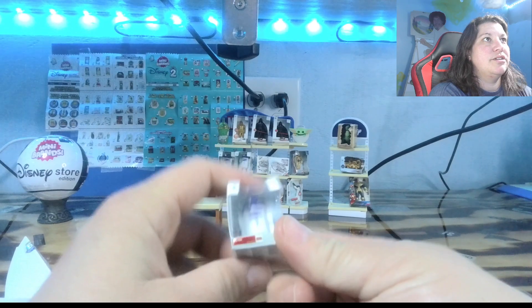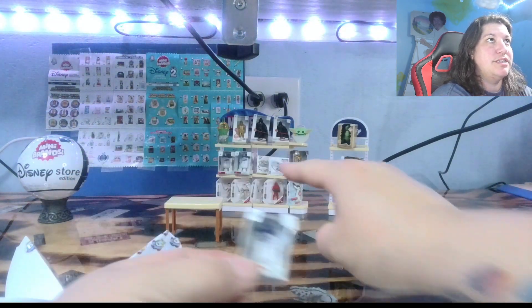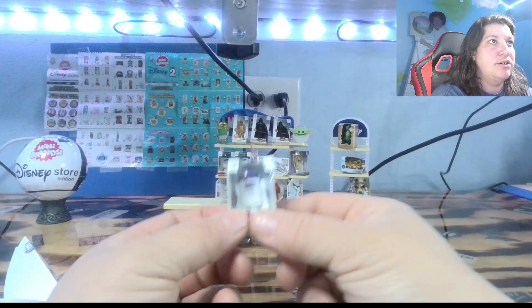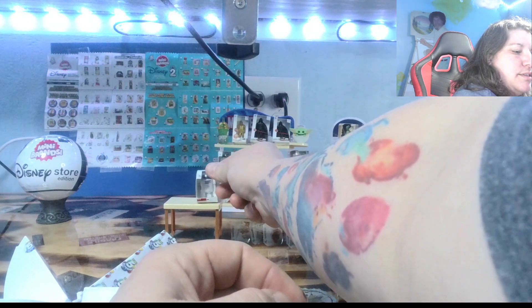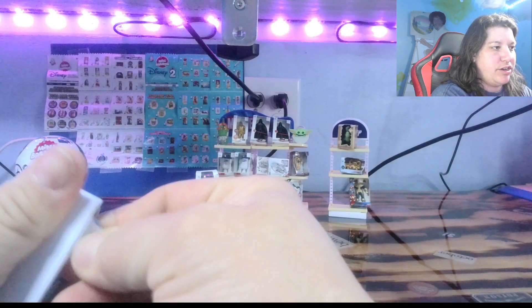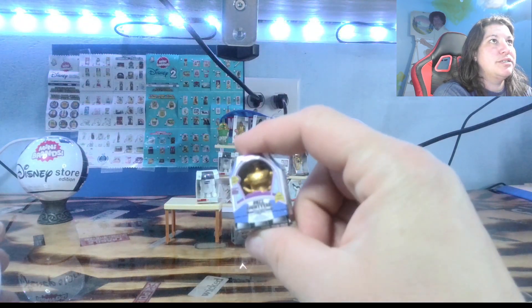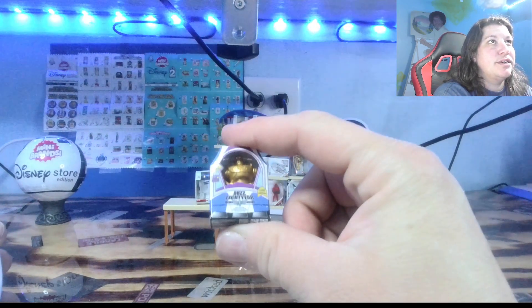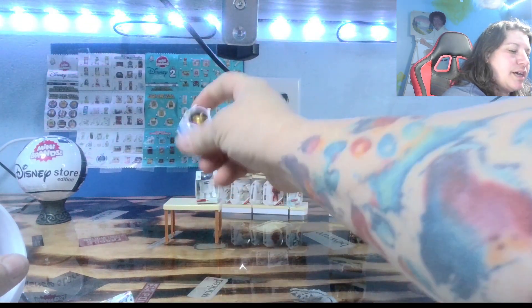It's a little R2D2. As you can see, we already have two back here on the wall. Very nice. Let's see if we can get some more gold in. I still have a few that I have not accomplished yet. Oh, it looks like we've got a gold. We've got a little gold Buzz Lightyear. He's actually going to be my second one.